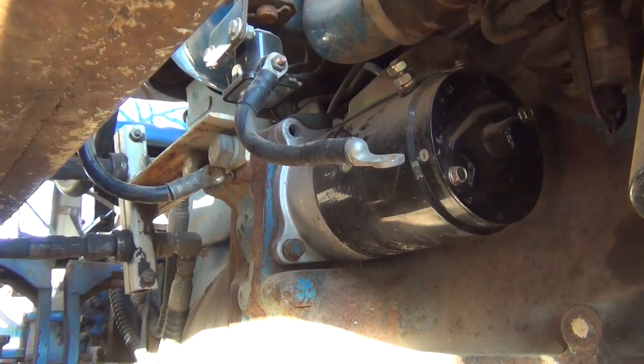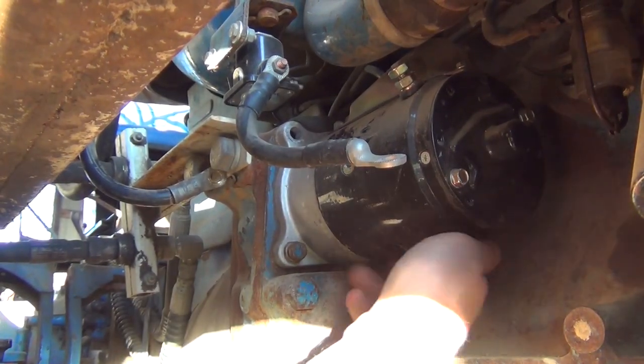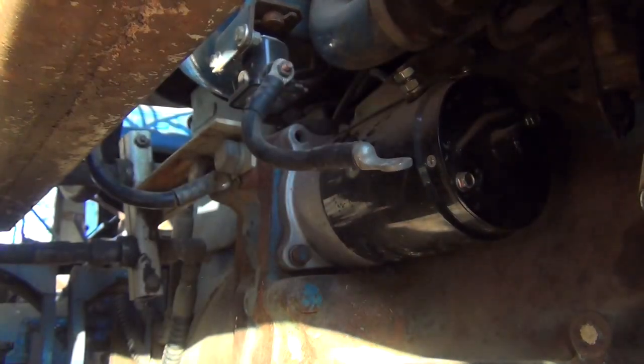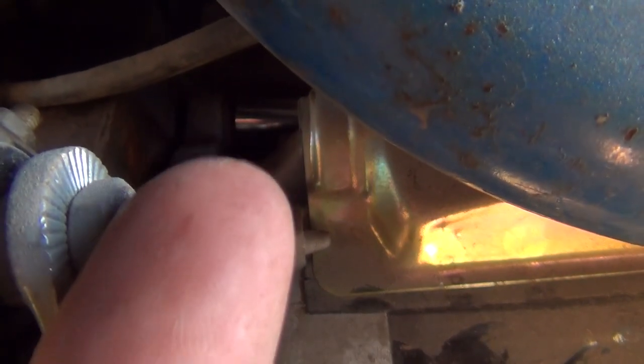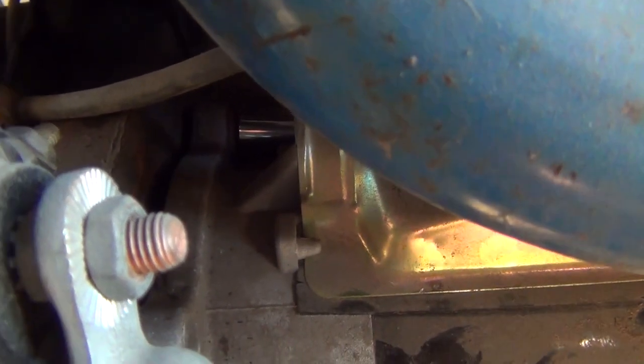It looks like there are just three bolts - one here, one here, and then one on the top side. That one is going to be hard to get to. My socket is just on the back side of the starter, so that's what I'm taking off.